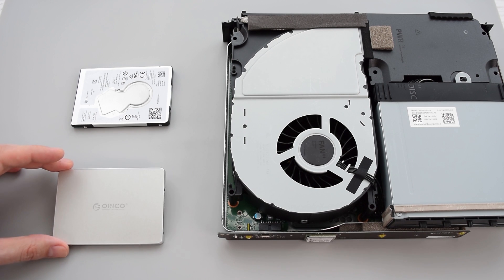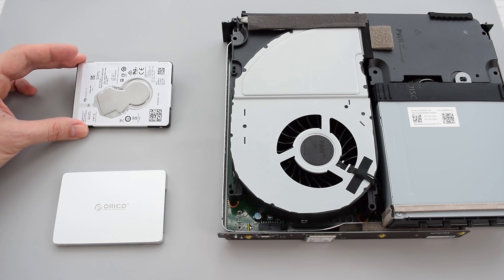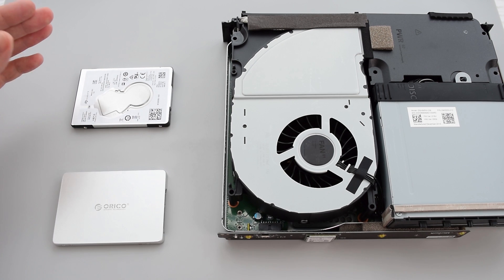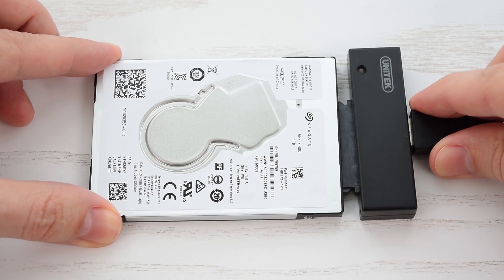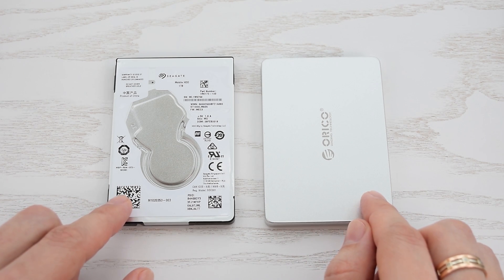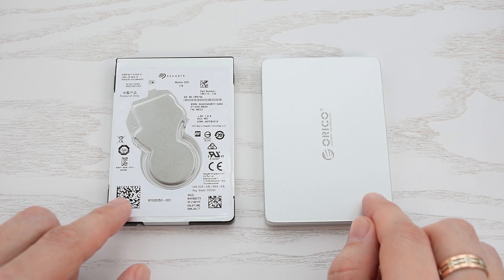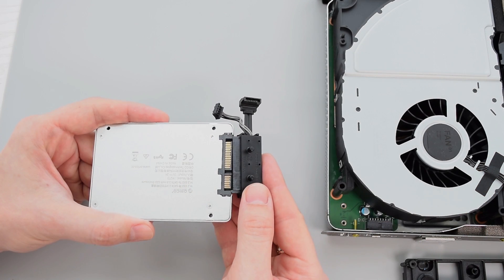So let's go ahead and install the SSD into the console. By the way, if you have a bunch of games on your hard drive, you can just clone it to the SSD. You can use a docking station or USB to SATA adapter, or connect them to your desktop computer and clone using some free software. I have a video on that — I'll put the link at the end of this video.